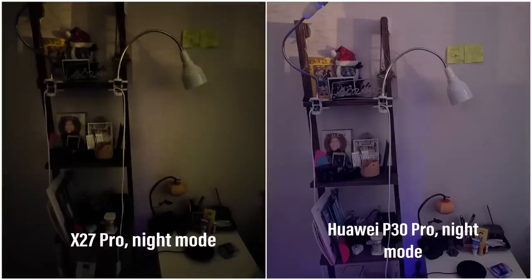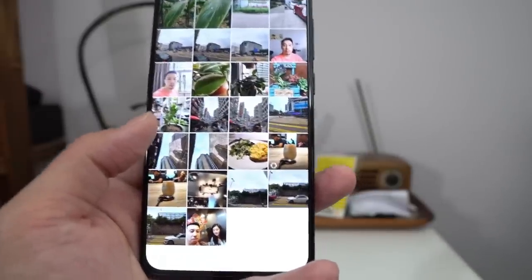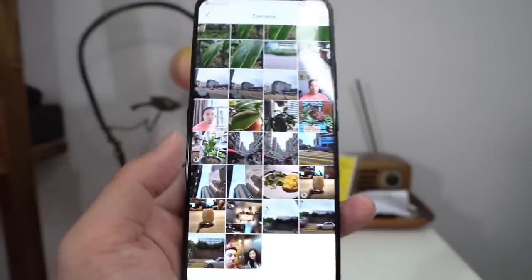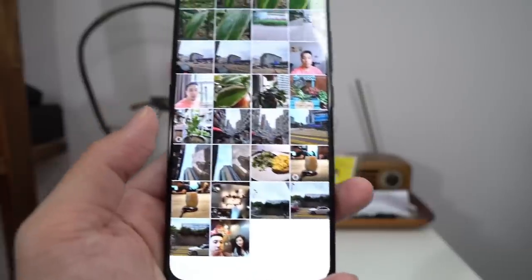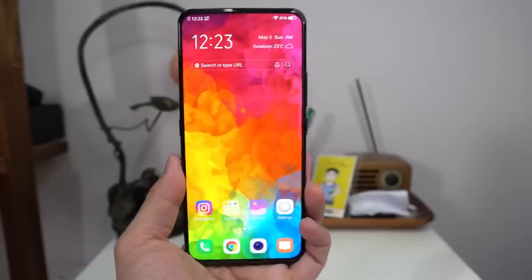At $550 US, I wish performance were a little better. I think I can get better performance out of the $450 Meizu 16s, and a OnePlus 6T right now is probably around the same price. Let's go over software really quick.